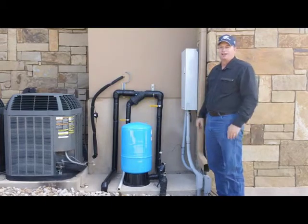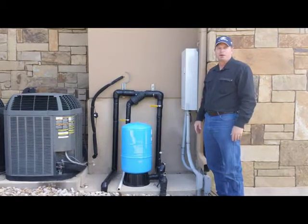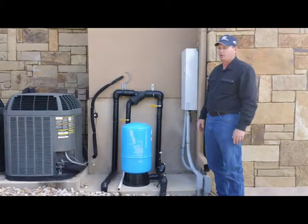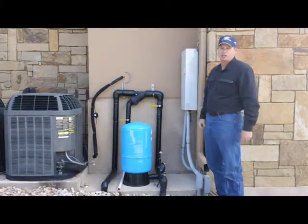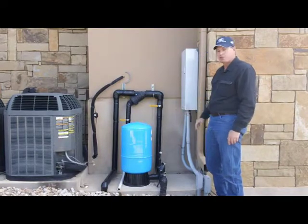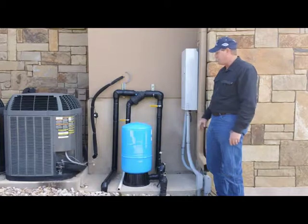So you drill your hide-a-well, and you've got to put your pressure tank and controller somewhere. One of the options might be to put that equipment in the garage, or sometimes people will put it out by the air conditioning units. You can have somebody pour a slab that we can put the pressure tank on, or we can bring out a little tank pad that it can sit on.